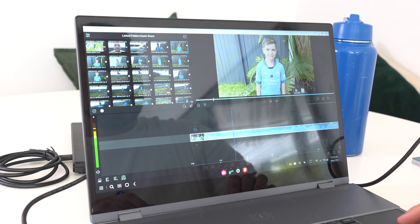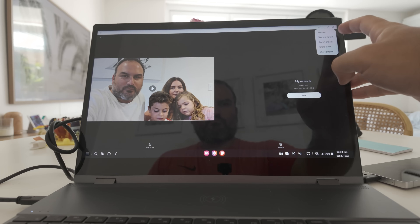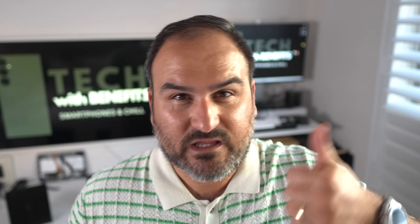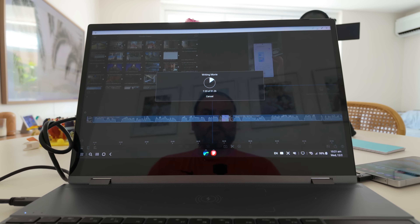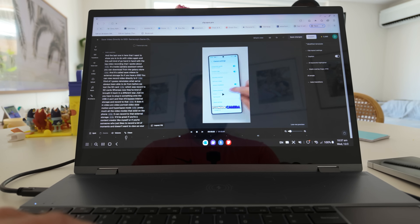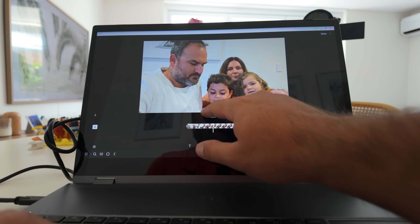Once you've got those clips collated, bringing them into editing software like LumaFusion, or even Galaxy Studio on the phone — which can now do 4K — means you've got a pretty much compact video editor for social media videos, short-form content, and family vlogs. That's really beneficial.